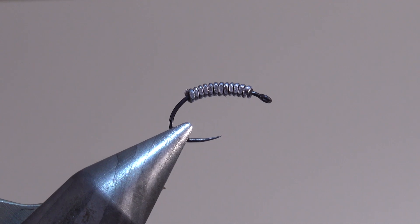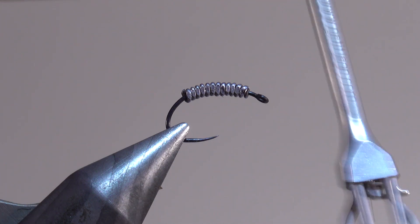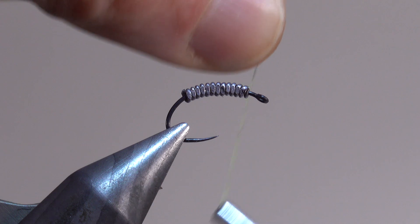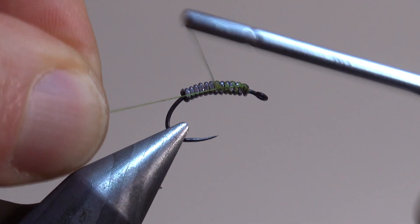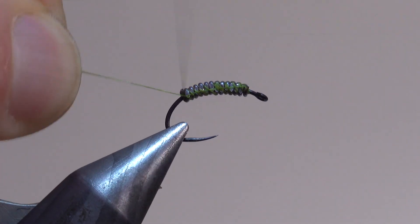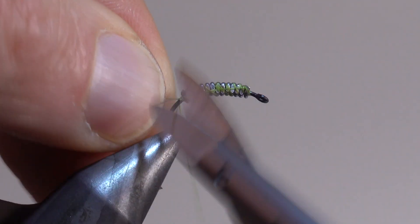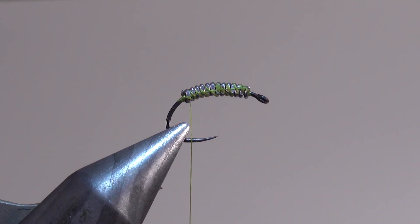Ensuite, je vais utiliser une soie de montage, une soie de montage qui va être de la couleur du dubbing. Donc, sur ce modèle, j'utiliserai un dubbing qui va être un Ice Dub dans les olives. Et donc, je vais utiliser une soie de montage olive pour être en cohérence avec la couleur de mon dubbing. L'intérêt de commencer de la tête vers la courbure pour les enroulements, c'est que ça consolide le plomb sur la hampe.